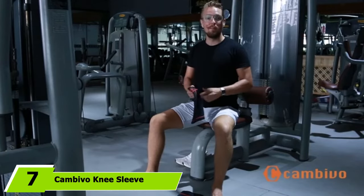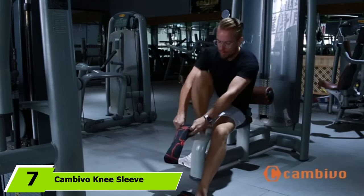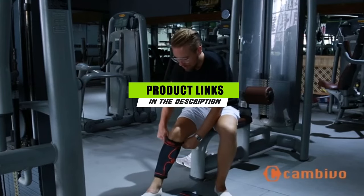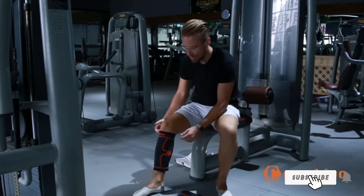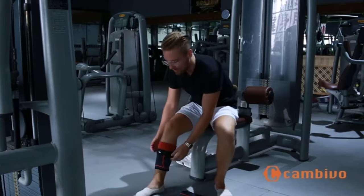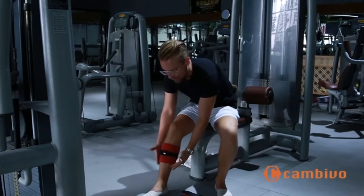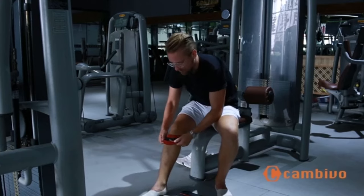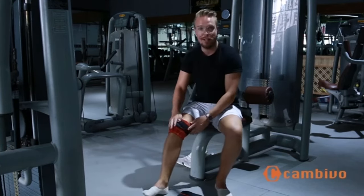At number seven, we have the Cambivo Knee Sleeve 2-Pack. This two-pack costs less than a single sleeve from other brands without skimping on quality. They are crafted from a lightweight blend of nylon, latex, and spandex, and apply consistent pressure across your knee every time you wear them, delivering compression that feels both warm and supportive. The silicone strips that run along the top of the sleeves keep them securely in place, no matter your activity. These knee sleeves are available in sizes small through extra-extra-large.